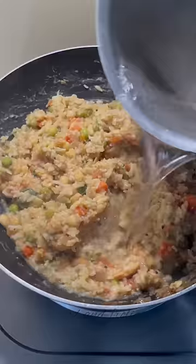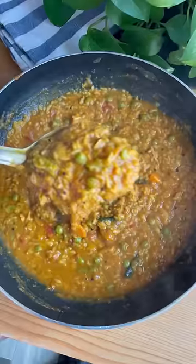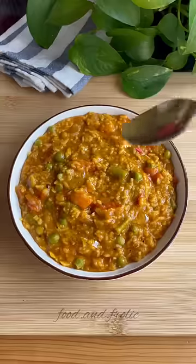Add tomatoes, tamarind pulp, and the cooked rice along with some Bisibere Bhat masala. Serve it hot with lots of ghee and papad, and enjoy!